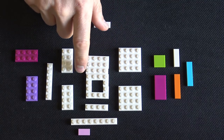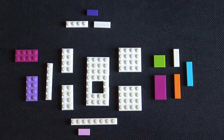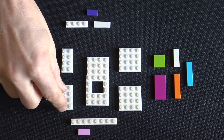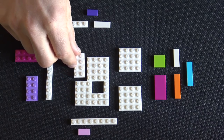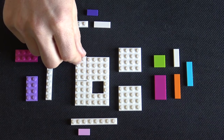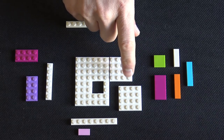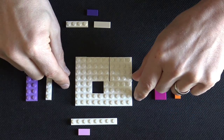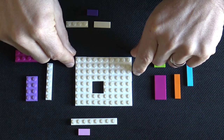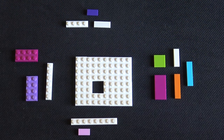You'll notice I'm using white as a color for everything that the base is external, and I'll be using color for everything that is not exposed externally, so that the interior of the box will be colorful while the exterior will be nice and clean white. And there we have it — that's the base of the box. Now if you can make this out of other shaped Legos, that's fine as long as you end up with this pattern on bottom.